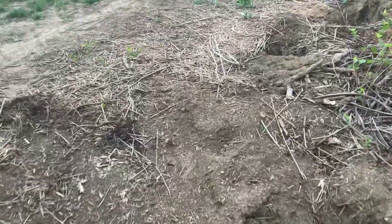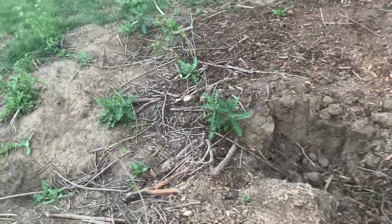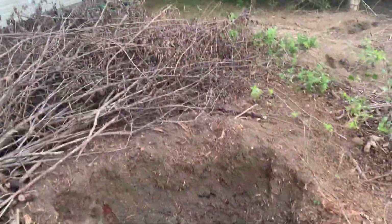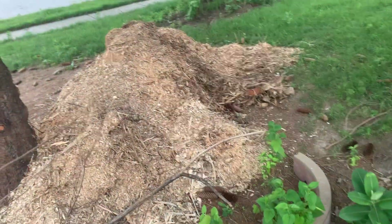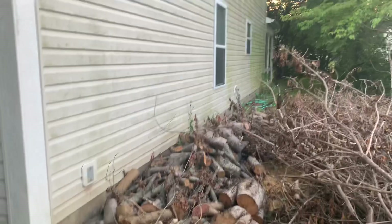I ground out all the stumps and cut down the brush. It sucks that I didn't get a picture of what it looked like beforehand. There was a big apple tree that went way up — I cut that down. I've been working on chipping up the brush; see all the mulch I made. I've just been doing a little bit at a time.